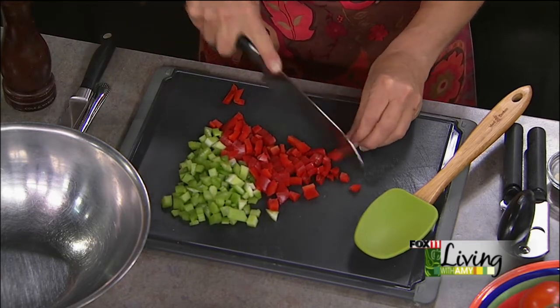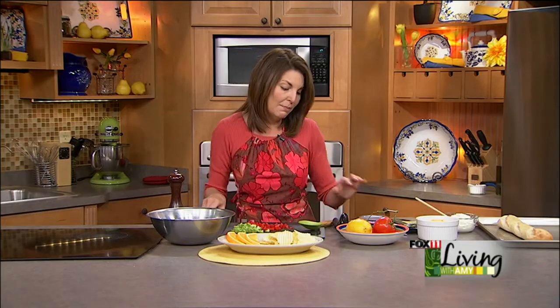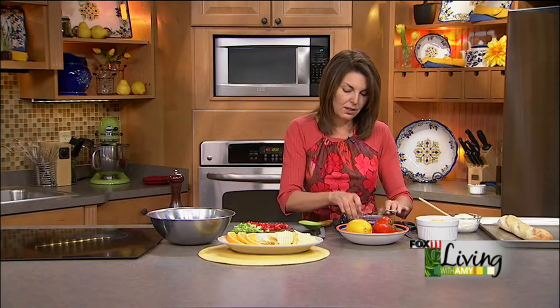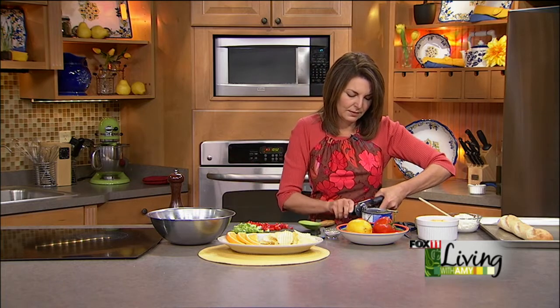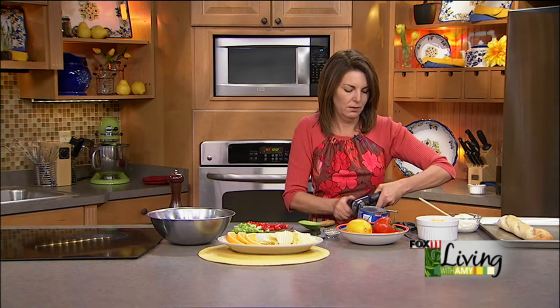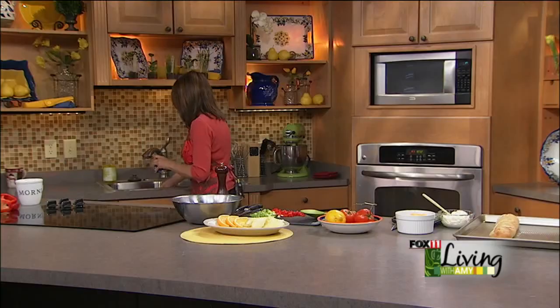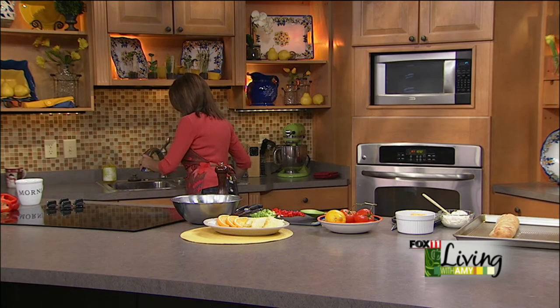We've got one big can of tuna, or you could use two or three small cans. I buy it when it's on sale — great time to stock up. I'm using white albacore tuna but any type will work. Really drain it well, and one of the secrets to making it taste not so fishy is to run some water through it while you're draining it.